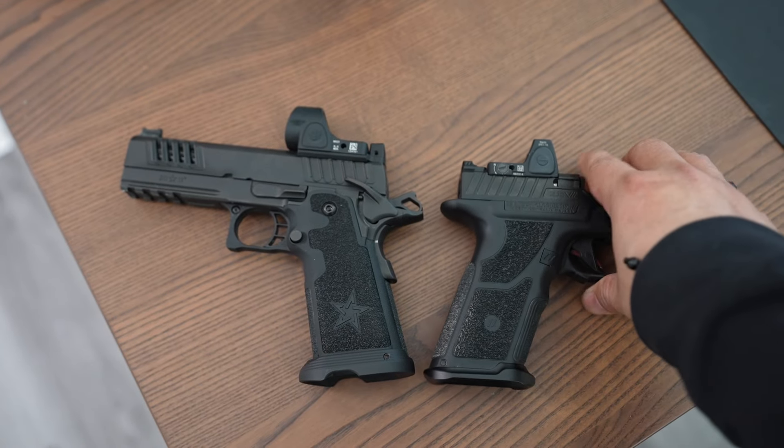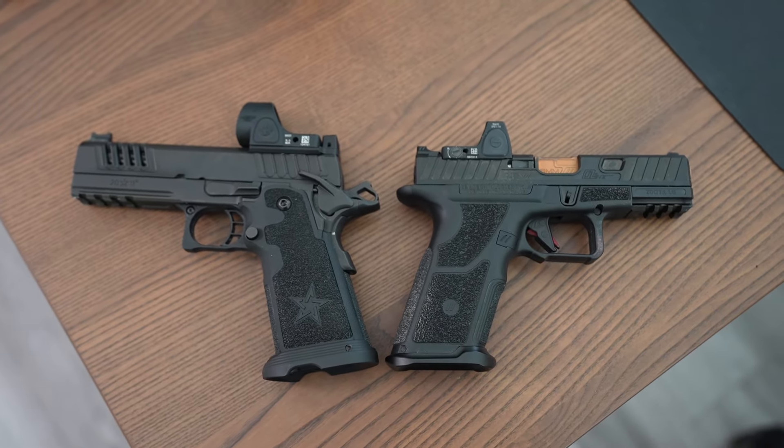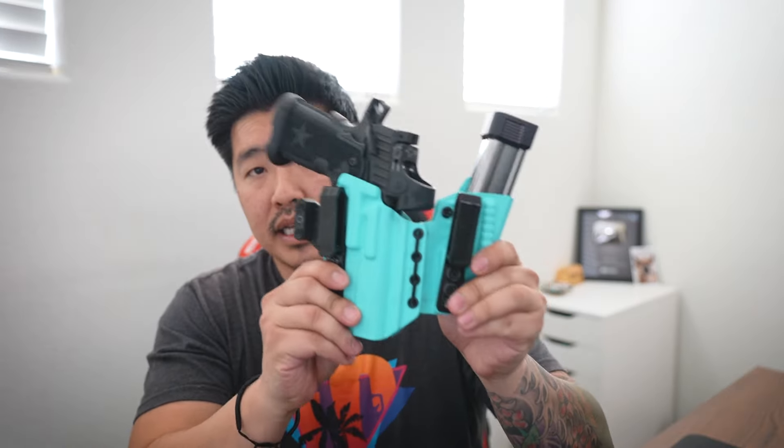Luckily for me, I have a local gun store that actually stocks both the P and the C2, so I was able to hold both of them in my hands. Ultimately, I went with the 4.4 inch Staccato P. The main reason for my decision was the full-size grip — it was just more comfortable for me because I'm used to the Glock 17 round grip. I also got a Tier One Axis Elite holster, and this became my daily carry.